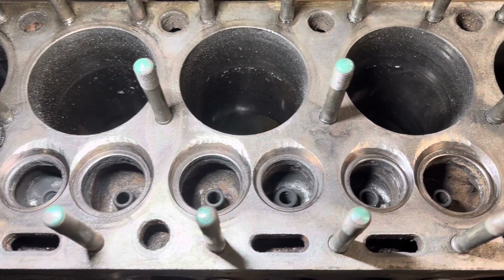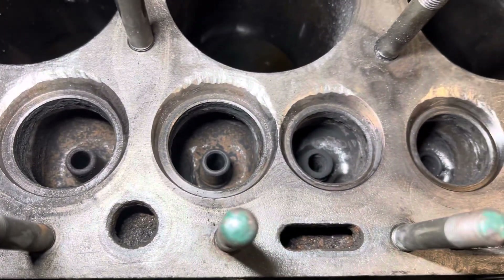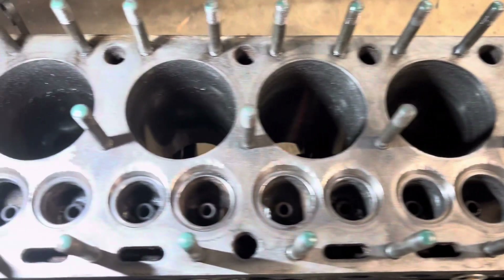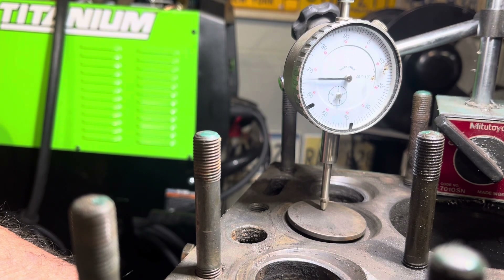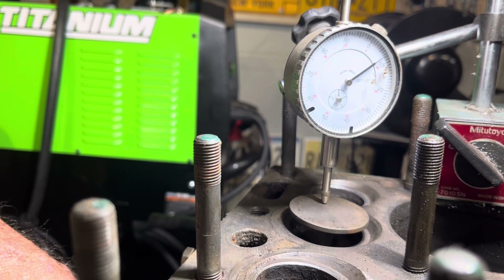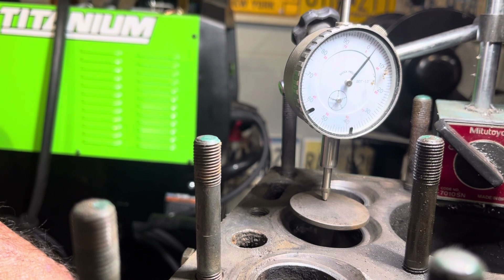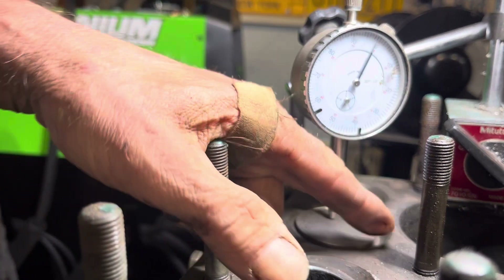I just wire wheeled the block and put some parts cleaner down some of the ports — it's looking a little cleaner. Rinse and repeat and it'll be ready to put back together after honing. So this is what I'm talking about — this is a stock valve area here. This is about 400 thousandths of lift right here, and you can see the valve is blocked a little bit by the stock area.